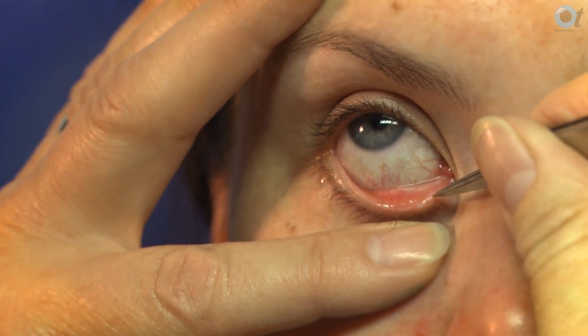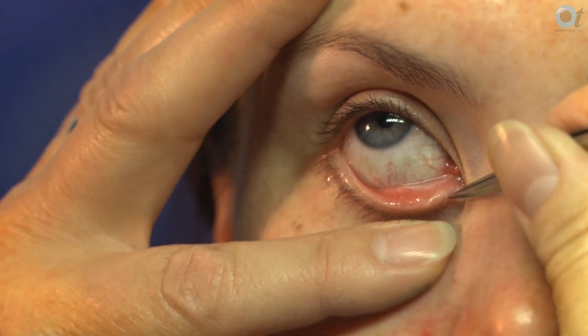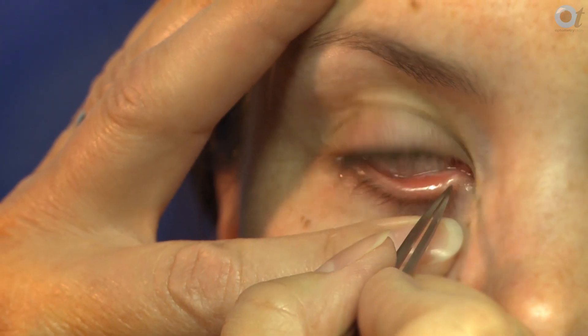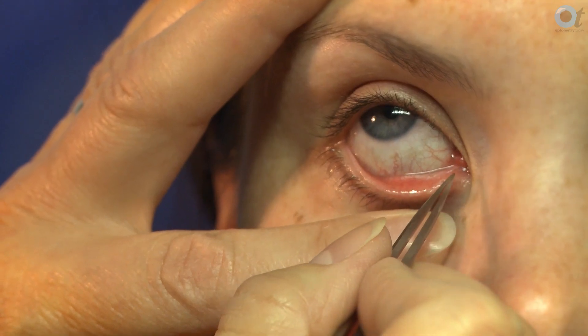You dilate the puncture and then put in the plug when the puncture is large enough to take it, and push it well down — because the patient will get discomfort when the anaesthetic wears off if the plug is proud and you'll need to push it further down.